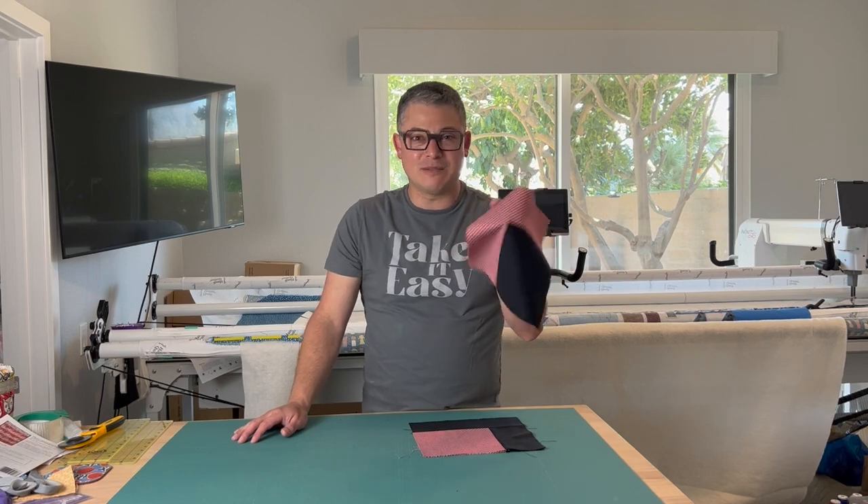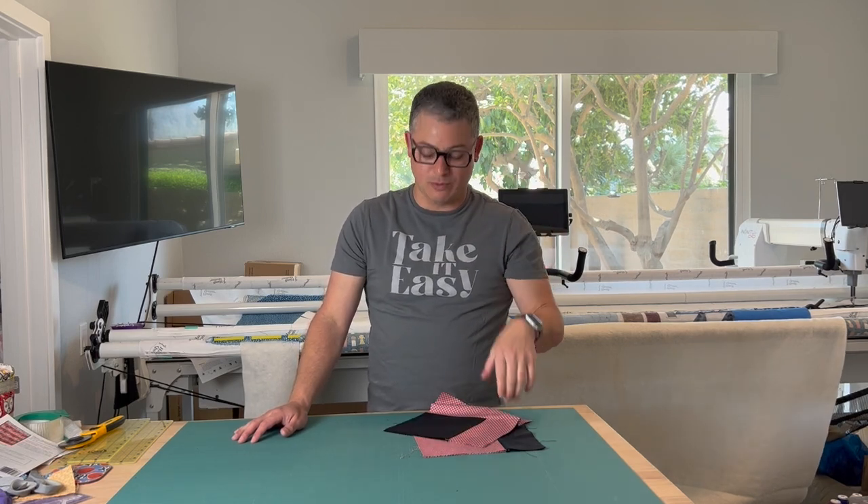We'll see you in the next video. At the end of the day, it's just quilting — we're not going to worry that this isn't perfect. We can always square it up if we are worried. We'll see you in the next video, everyone. Bye!